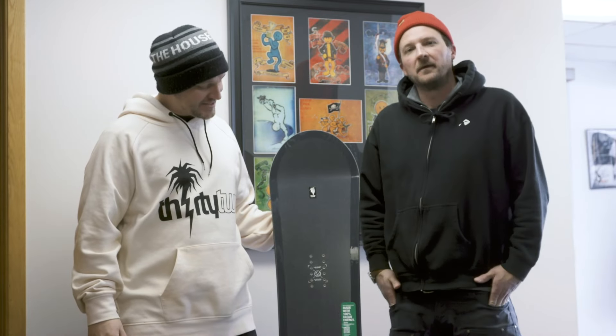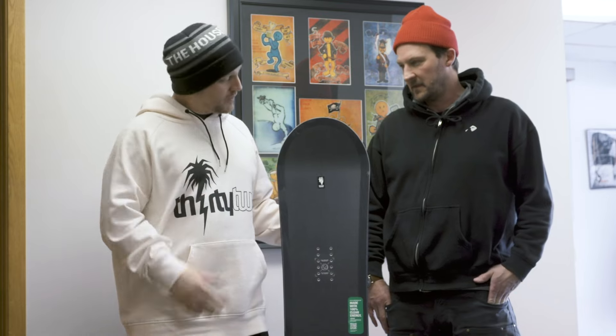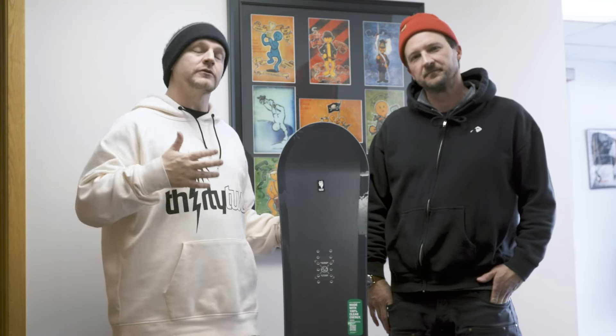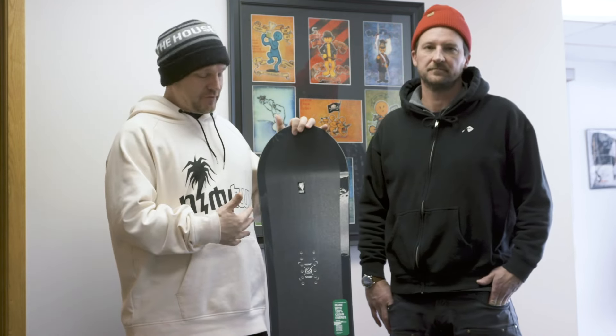First up, the new Capita Scott Stevens board. This thing is one of my favorite boards for the 22-23 season because it's kind of a throwback graphic, and it's also a really cool story behind the graphic. This is a pretty rad collaboration that Scott actually did — he worked with Jamie Thomas.